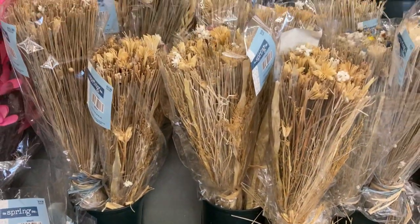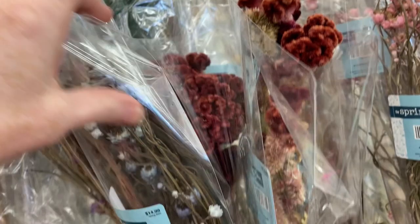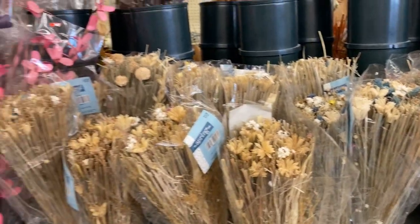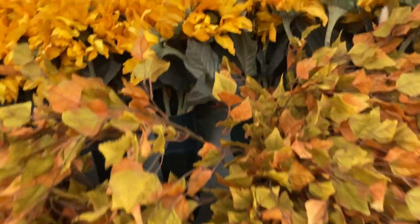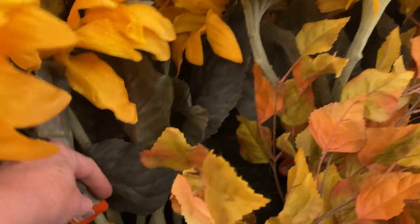Here are some dried florals in the spring section — these would be perfect for your fall decor. While they're 50% off and the sales continue to go down, it would be a good time to pick these up. You can use them in the florals you make, especially if you like a cottage rustic feel or a farmhouse look. You can put these picks in a vase, a basket, any type of vessel, and mix them in with your sunflowers or any fall foliage. Mix them together and save yourself a little money.